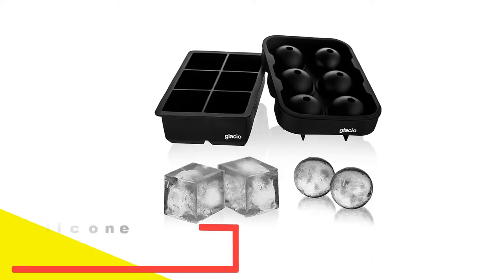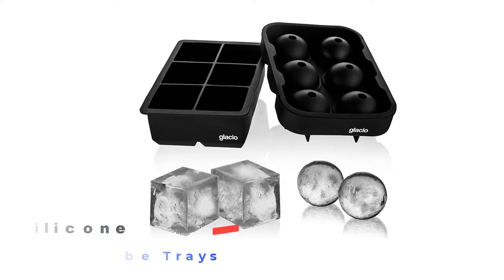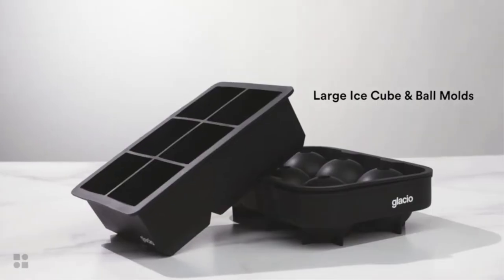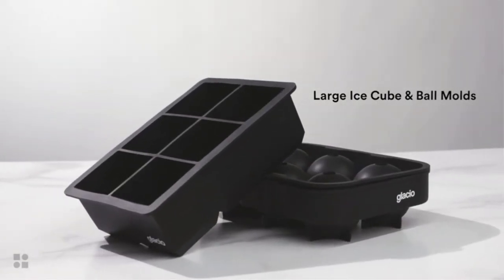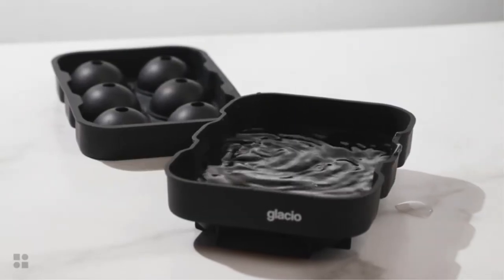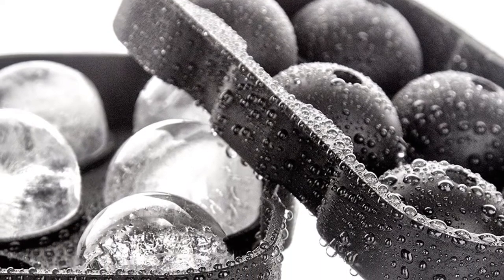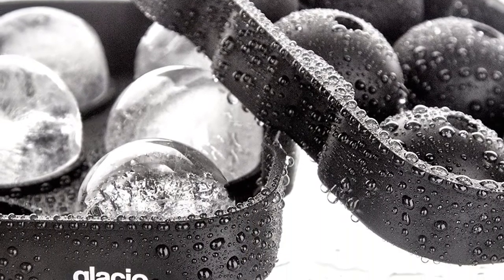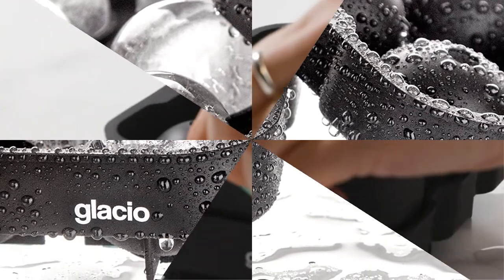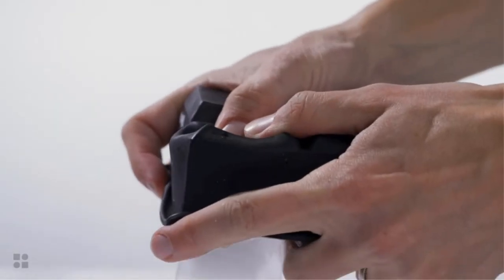Number 2: Glacio Silicone Combo Mold Ice Cube Trays. If you are inviting friends over for a few drinks, you are sure to want to impress them — presentation is an important part of serving any drink to your guests. In addition to making traditional cubes, the Glacio Ice Cube Trays silicone combo mold has another surprise in store. Along with standard square ice cubes, you also get a round ice cube tray. This special set features a pair of high-grade, BPA-free silicone ice cube trays, each with capacity to make 6 large ice cubes or 6 spherical ice balls.